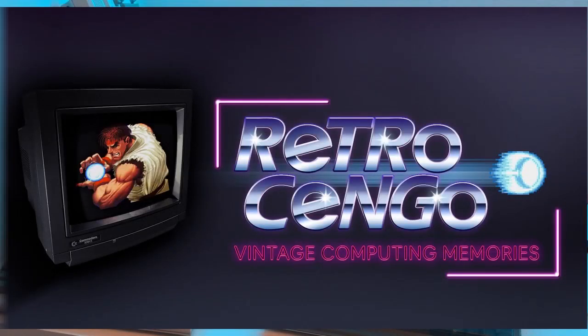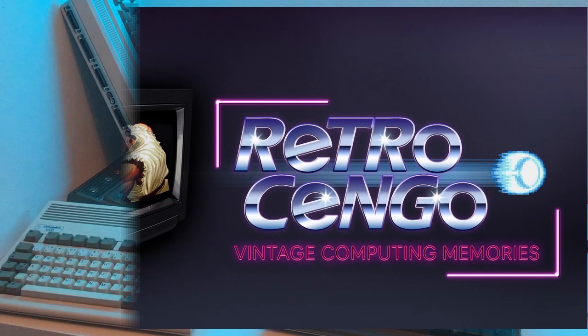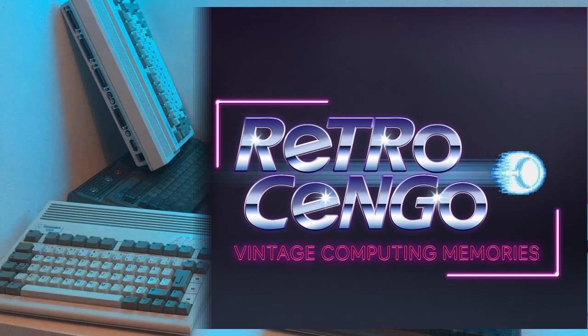What's up guys, Retro Django here. Today we're gonna talk about the GoTek drive - we're gonna install it, check out the menu, how to set up games, how to start games, and maybe play a game later. But before we do that, I just want to share a little story with you guys.